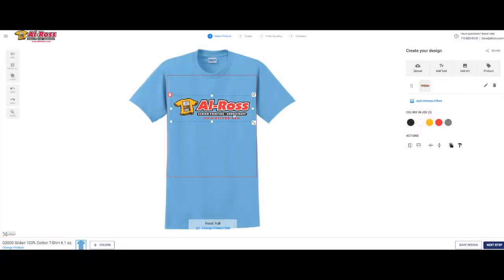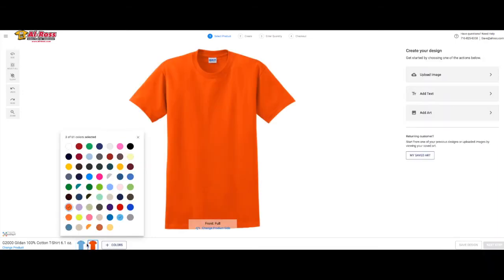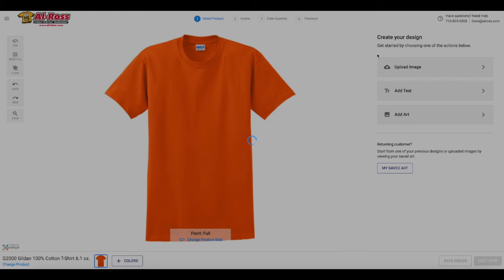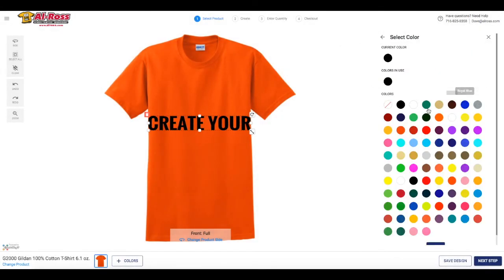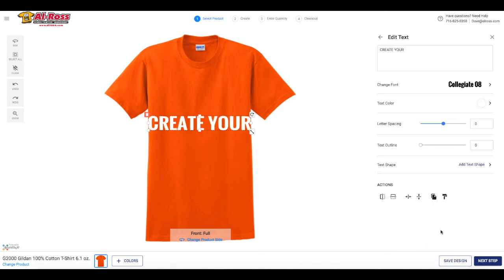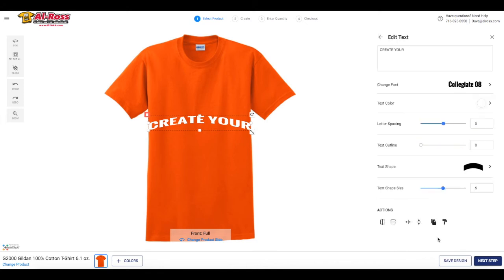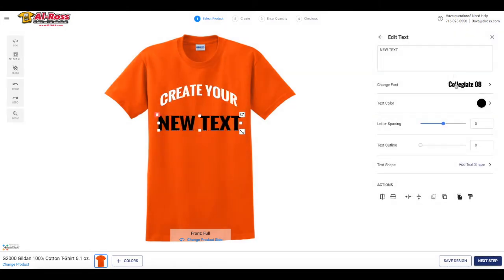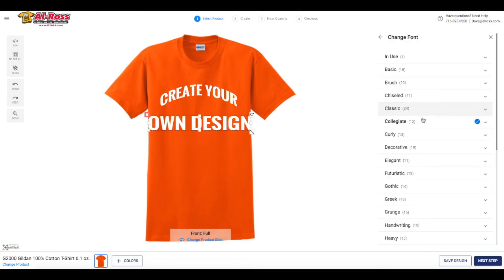Now that you guys know how to upload your own image, the next thing we're gonna walk through is how to add text and also fun and creative ways to play with your text. You can add custom text, pick any color you want, and also adjust the shape. In this example, we are choosing the arch shape. With our designer, it's easy to adjust the size and shape of your text. You can add more text by clicking off the shirt and selecting add text up at the top right. You can have some fun with this by changing the font with several great choices.